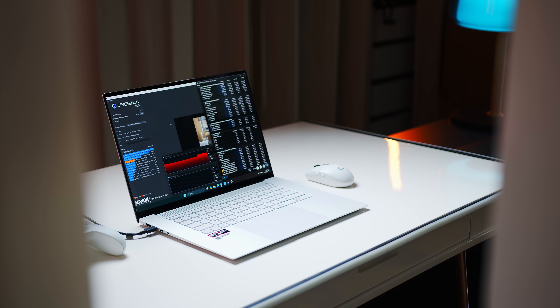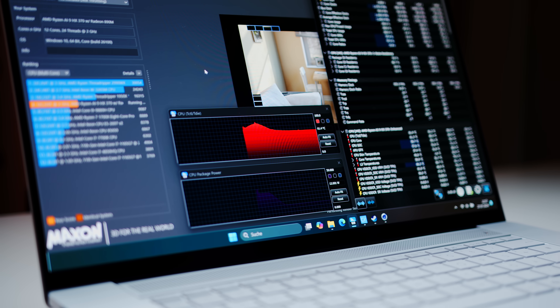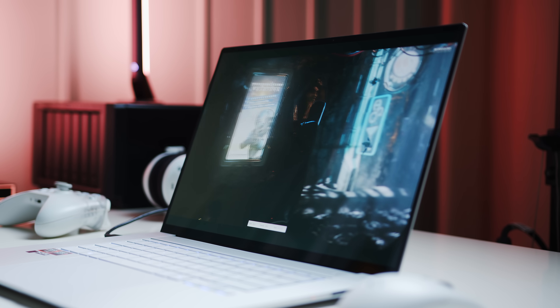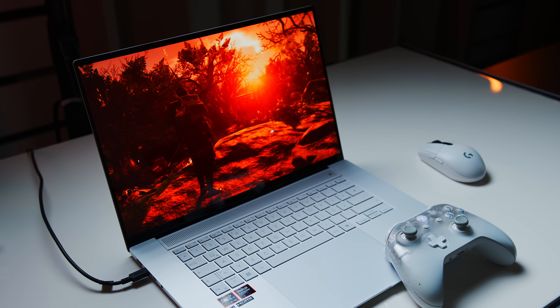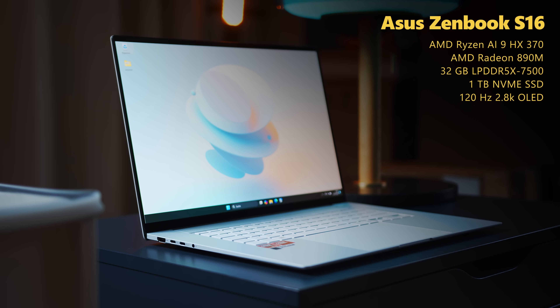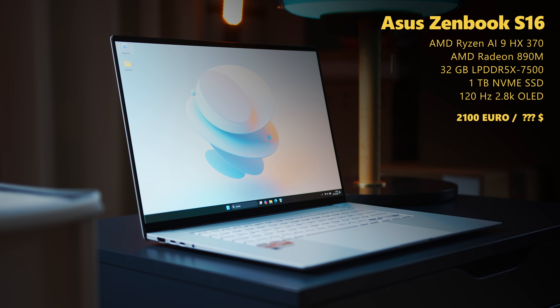Our ZenBook comes with the faster variant of AMD's new Zen 5 mobile family. We are basically talking about two CPUs: the Ryzen 9 HX370, a 12-core CPU running at a maximum of 33 watts in this super slim chassis. The GPU side also gets an update with the RDNA 3.5-powered 890M, and given how competitive even the older 780M has been over the past year, it will be very interesting to see how the new chip fares. Alongside the core components, we get a 1TB SSD, 32GB of fast LPDDR5X memory, and a 2.8K 120Hz OLED.